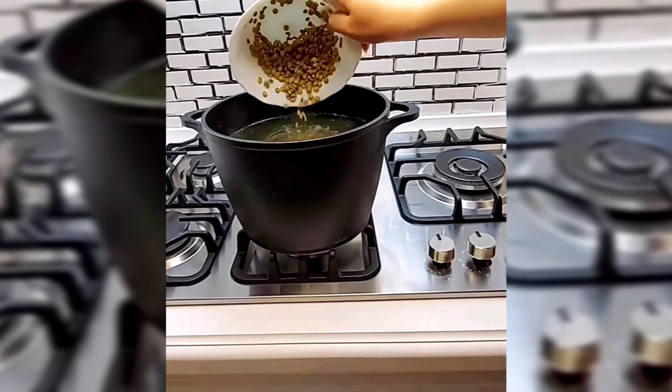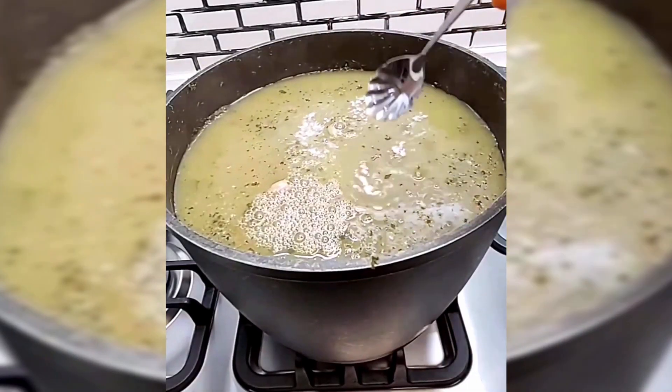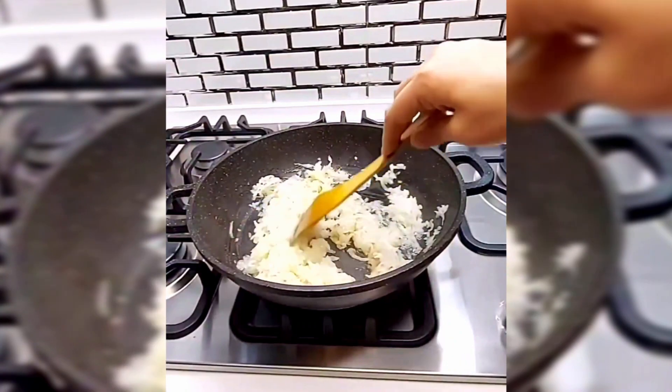add the soaked chickpeas and white beans along with salt and 2 tablespoons of cask. Cover the pot and let it simmer on low heat for 2 hours.